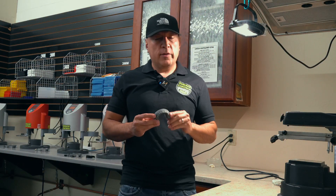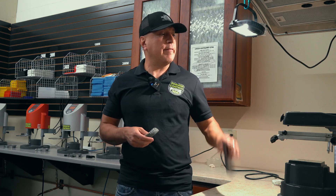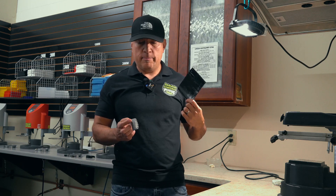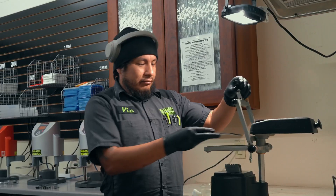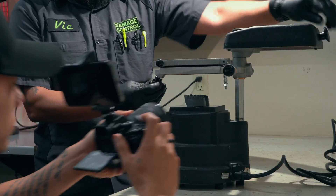What we're going to do today is use 3D printed models, put them in the vacuum forming machine, and press a four millimeter sheet on it to see what happens. Vick is putting in the four millimeter sheet now.